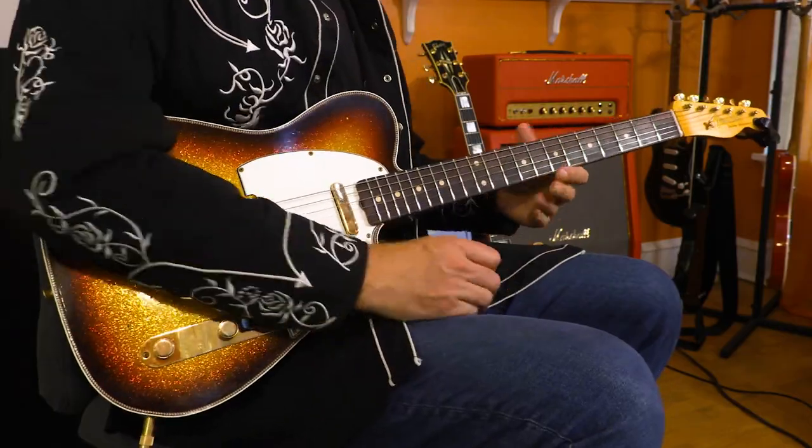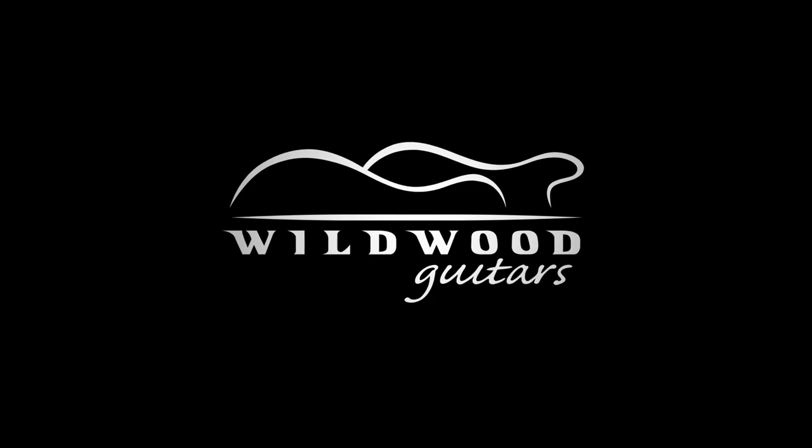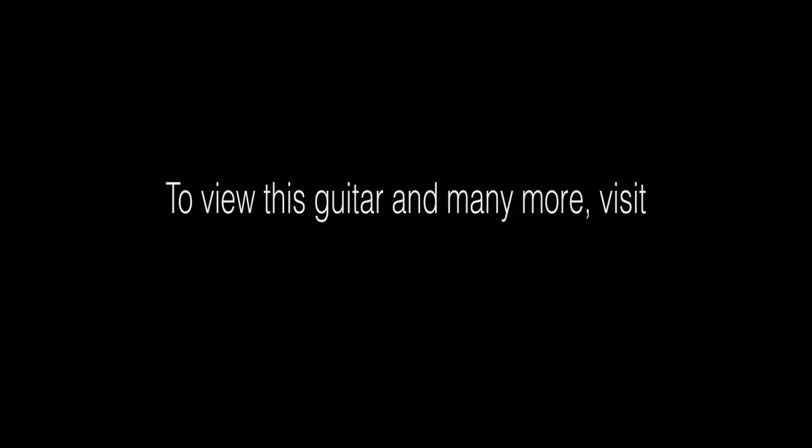All right, there you have it — little half-step bends to approximate the sound of a sweet, sweet pedal steel. Can you dig it? That's your Wildwood Tip. Now take it.